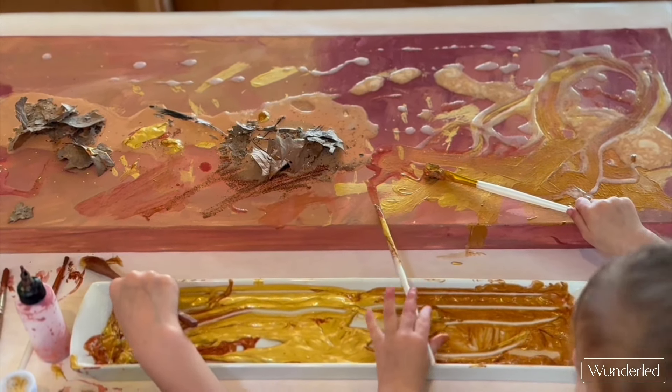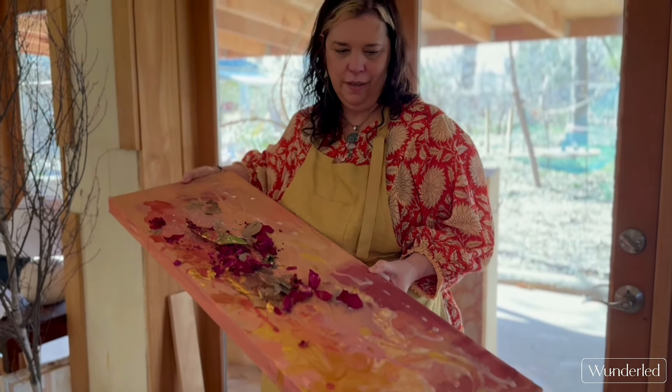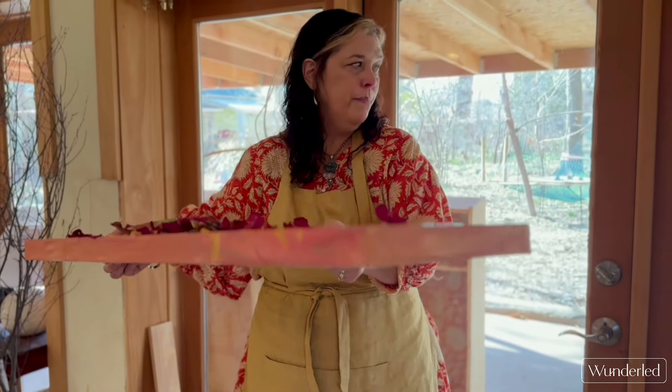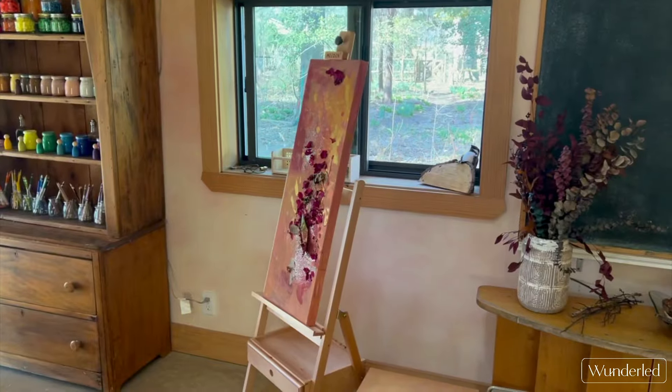After the children left, I made sure the roses and leaves were secure by just pressing them into the glue potion. The results always amaze me — isn't it stunning?